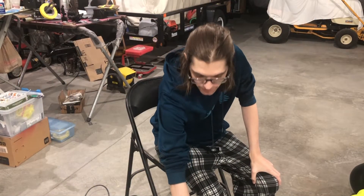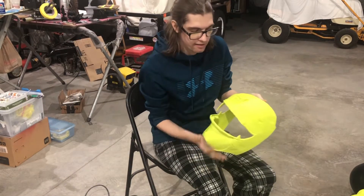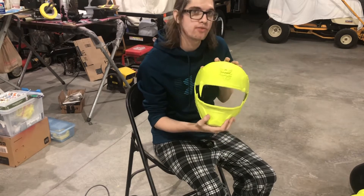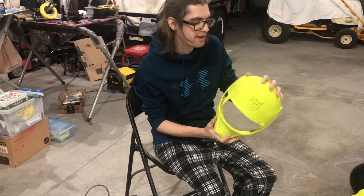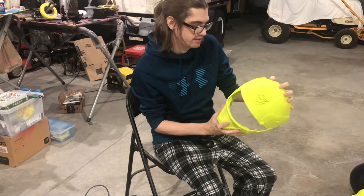Hi, Stikosaurus here. Today we're going to be working on a Ghosei Yellow — I believe. Pretty sure it's yellow. I'll have to double check, but I'm pretty sure it's yellow.